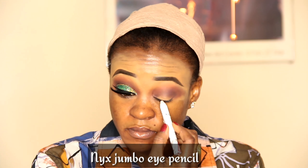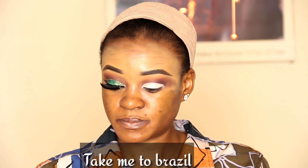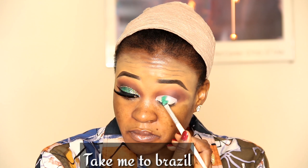I'm starting from the outer part. I'll take my blending brush to blend it well because I don't want harsh lines. I'll take the Snooks jumbo eye pencil for my eyeshadow primer. Now I'll take the eyeshadow palette — the green shade — on my eyelid.